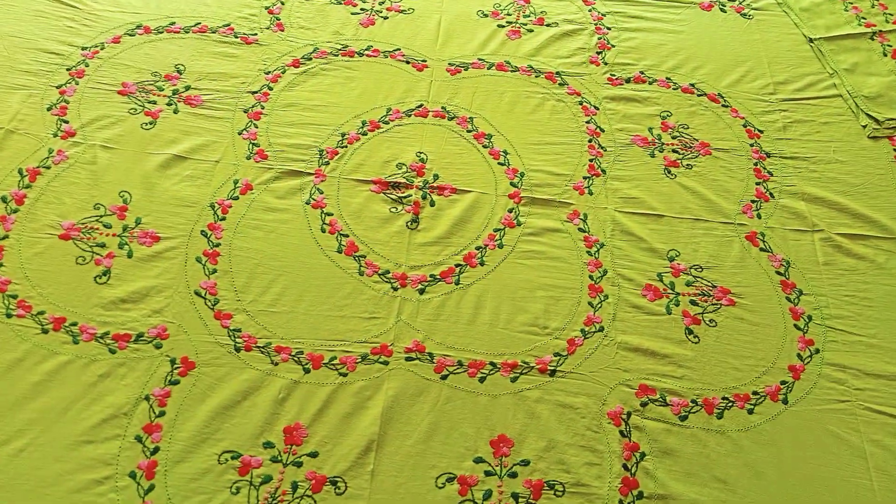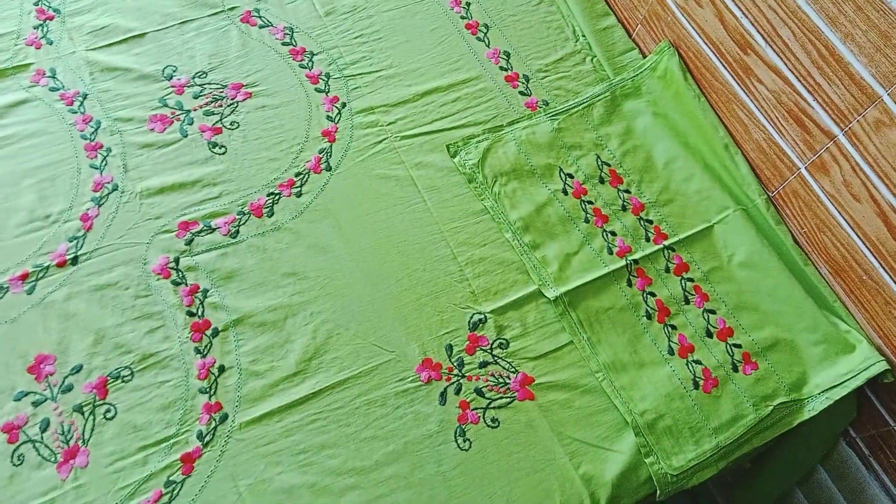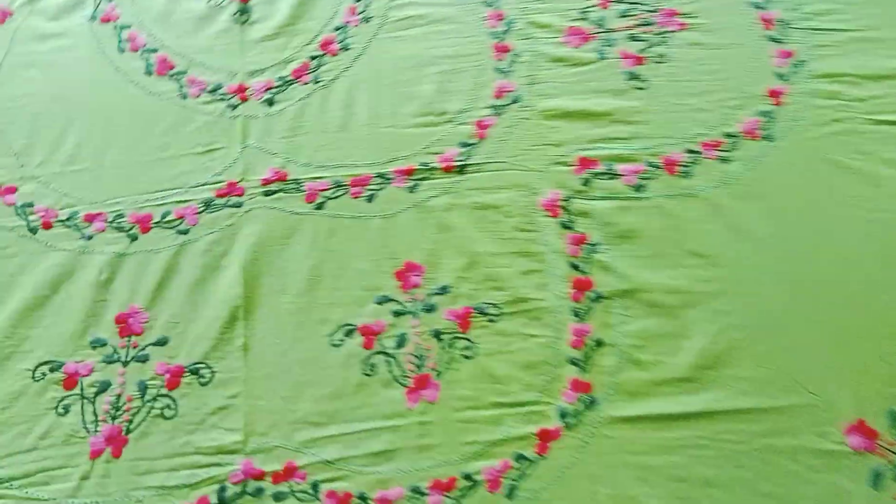Look at this — a pista color. This is a whole bed cover. You can see this in the glass, you can see this. This is a work that you can see.